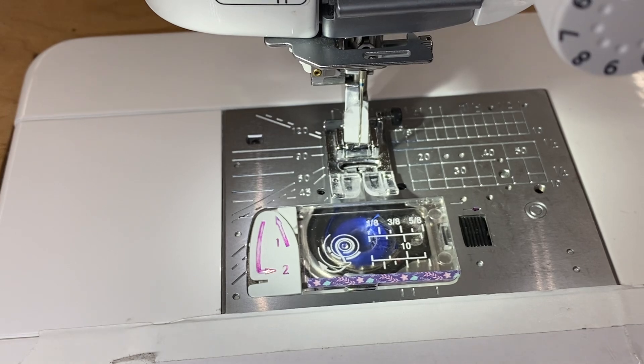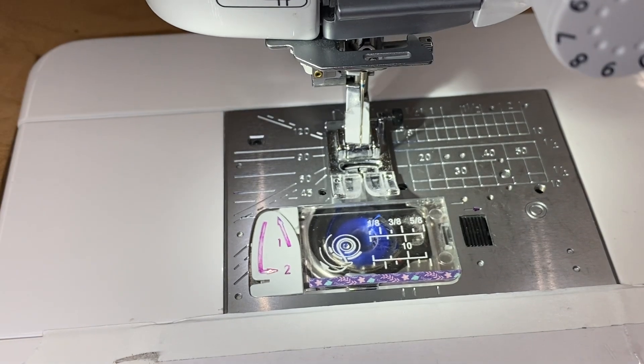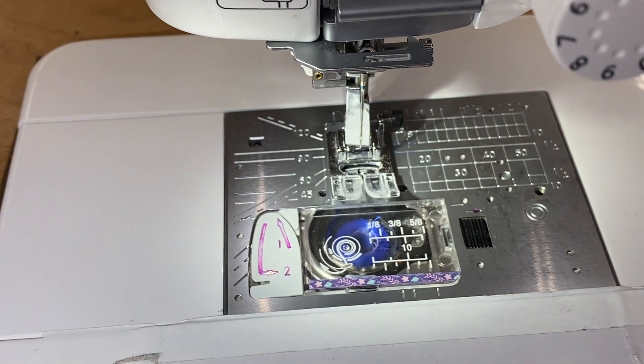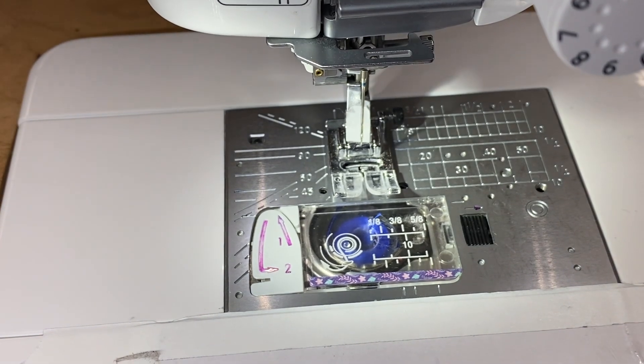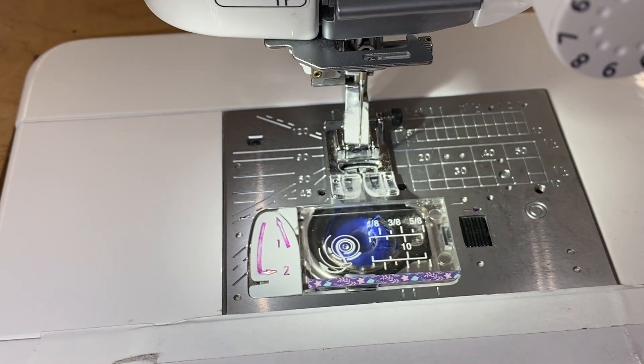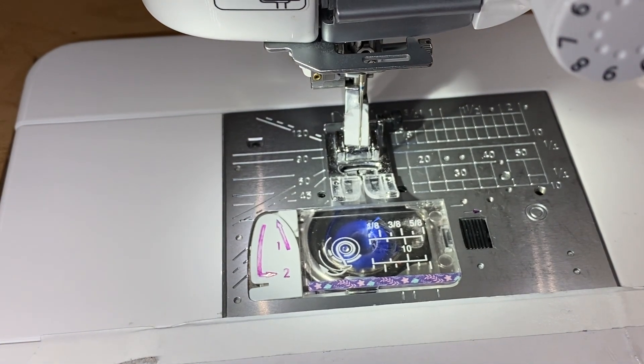This is so important. You stop with the take-up lever at the top. Stop at the top. You can even write it on your machine — I do it with my students. Stop at the top. Because if you stop at the top, you will eliminate several problems that happen when you're sewing, and you will lose a lot of frustration. Thanks for watching.